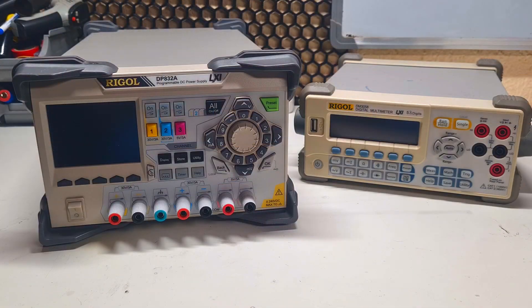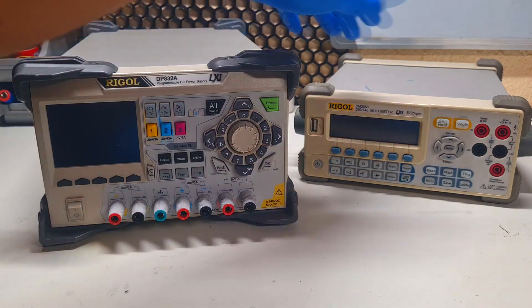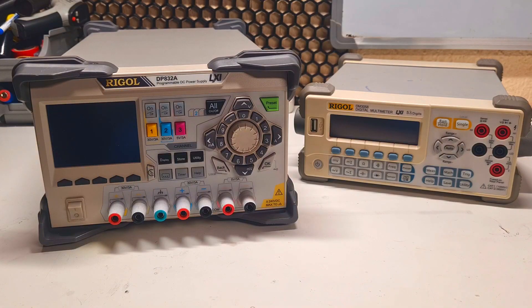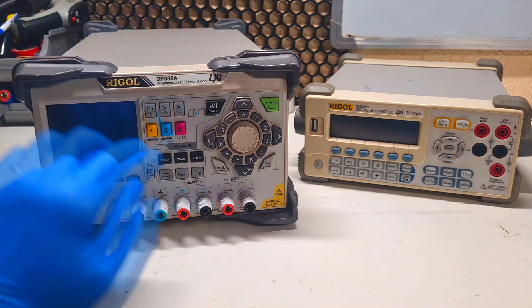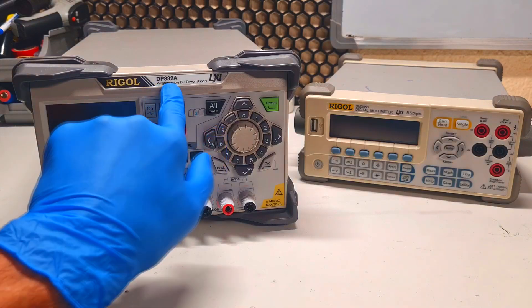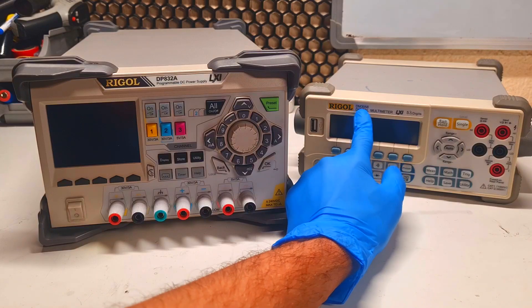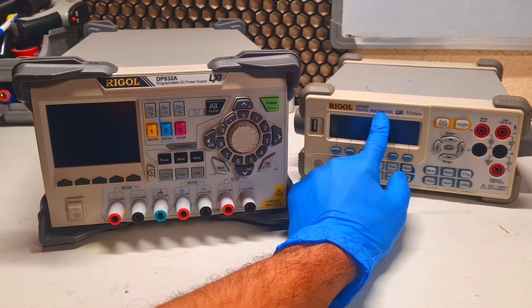What I have here is a power supply and a multimeter from Rigol. To be a little bit more precise, I have the DP832A power supply and the DM3058 multimeter.